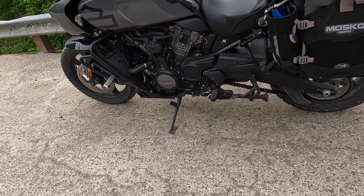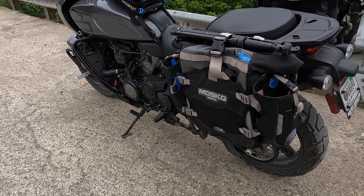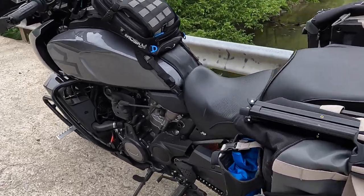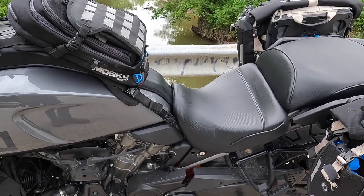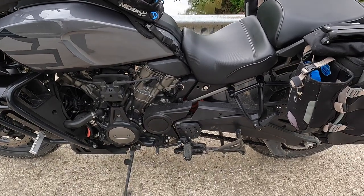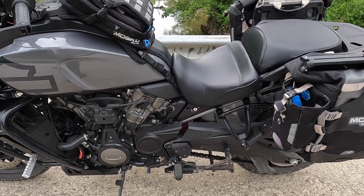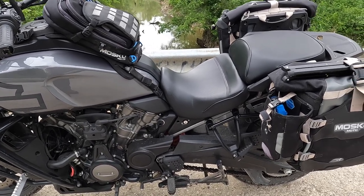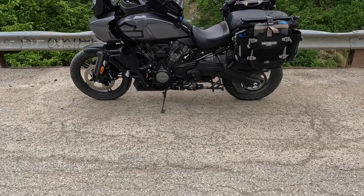That's all I've got — have a blessed day, be safe, and tell me about your favorite accessories in the comments. Oh, I forgot about the Sergeant seat — it's really nice for touring, but not so much for off-road because it has a big hump in the back that gets in the way when you're trying to move your weight around on the bike. If I'm doing off-road stuff I'll run the stock seat. I also have an Alaska Leather sheepskin cover that I run on both seats — highly recommend that. Be safe, have a blessed day — Mudcat is out.